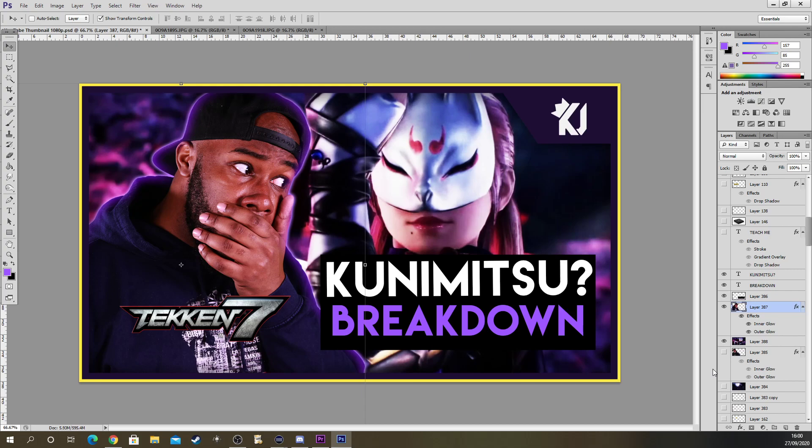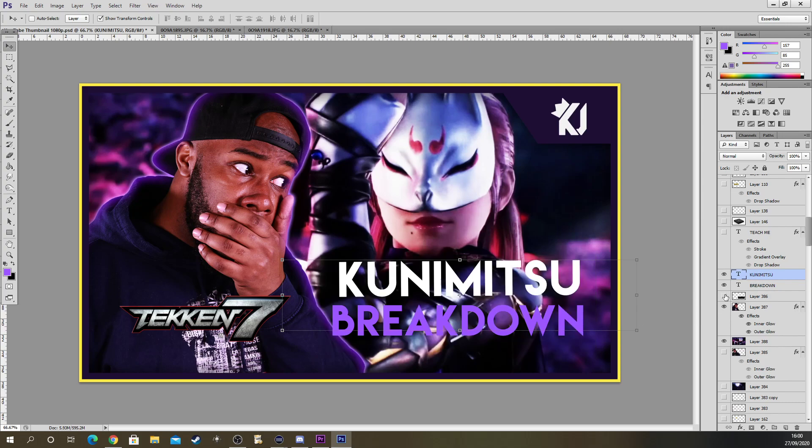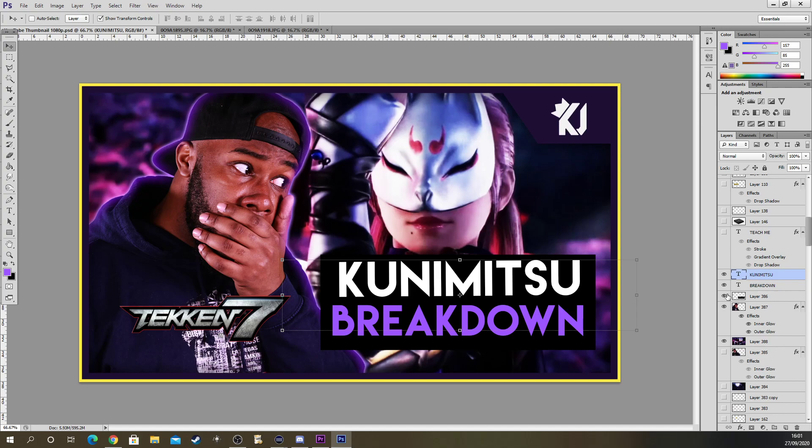Let me know what you think of the video in the comments below. Try not to over-contrast images and try not to make images too dark. With text, try to have something that covers it so you can see it — like kunimitsu breakdown. It should have a black background so the white text and purple text can be seen clearly. If you take away the background you can't really see it, but having this gives it a bed to sit on so you can see the text properly.